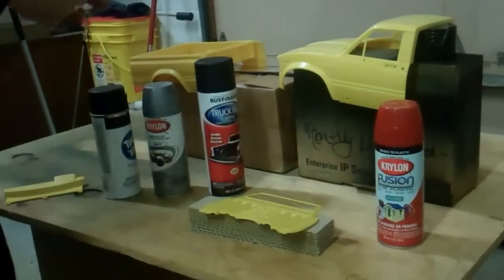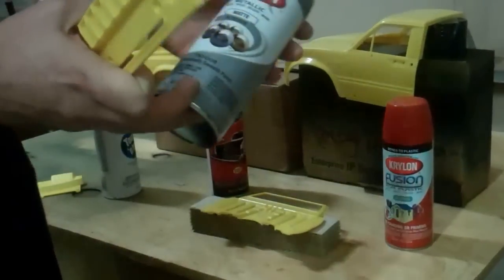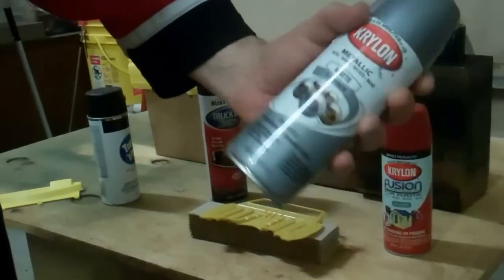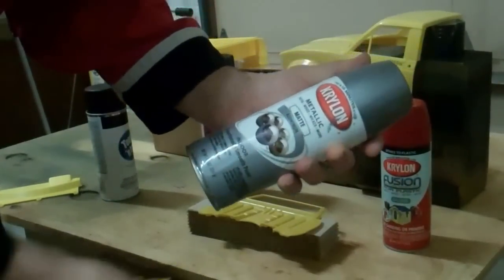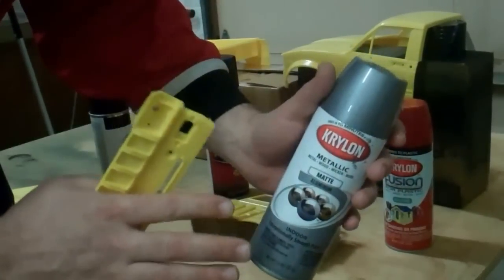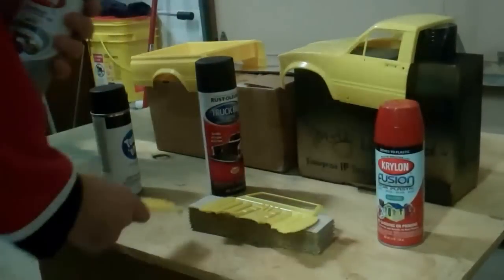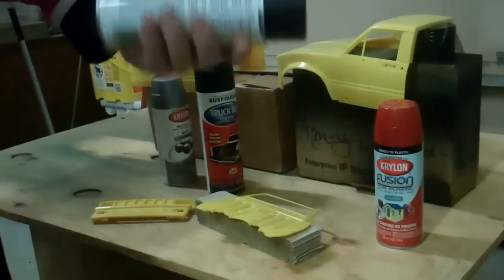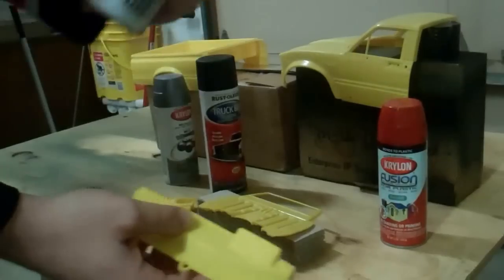The front grill, light buckets, and all that I'm going to paint this metallic matte aluminum color. I used this on my Clodbuster and it's a really — for lack of a better word — creamy color. When it comes out, it's super nice looking. And then the dash I'm going to paint flat black. I mean, it's a dash, should be flat black, right?